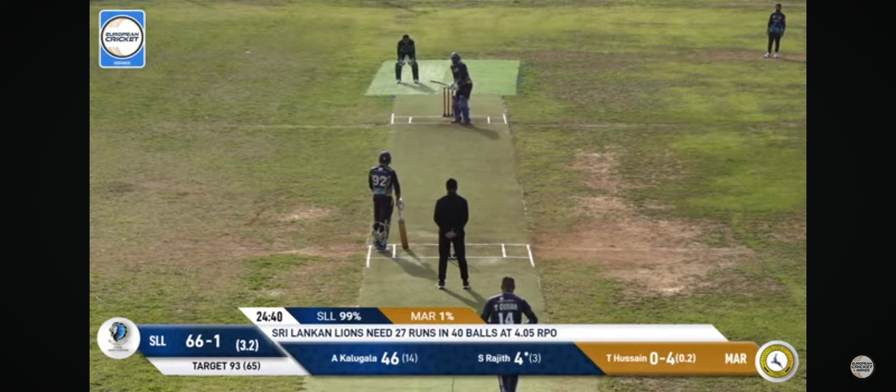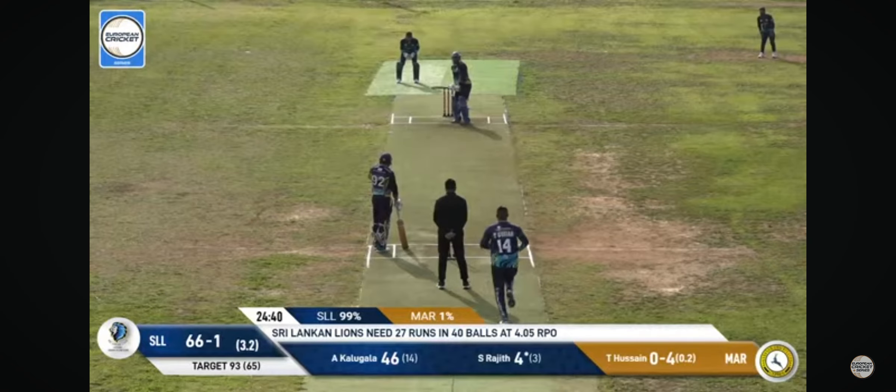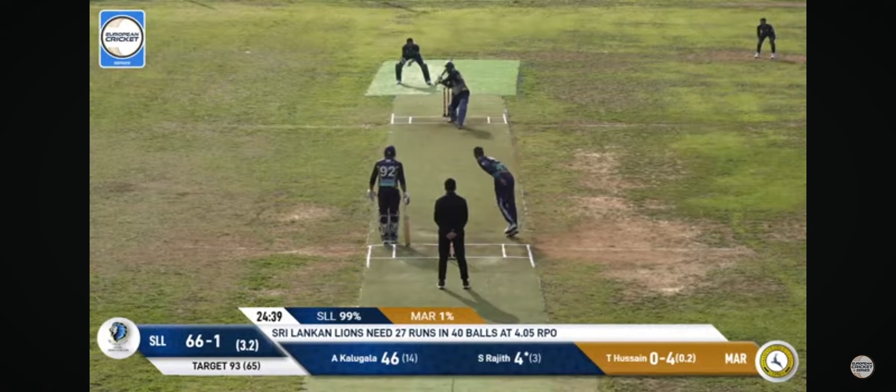Usain puts his body on the line. He got a dot ball for it. Needs a fair few more if he's going to do something magical for his team here.